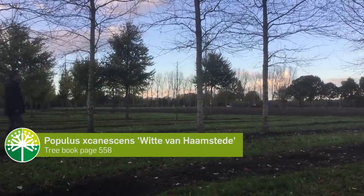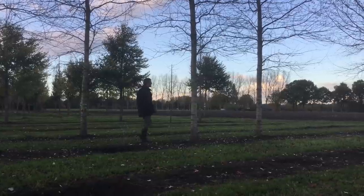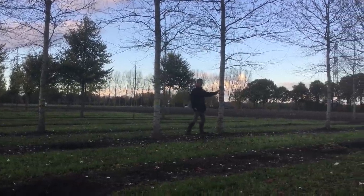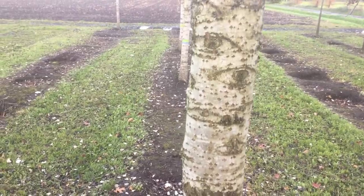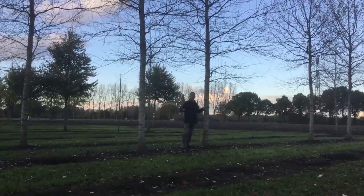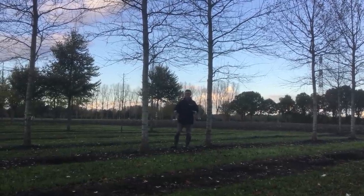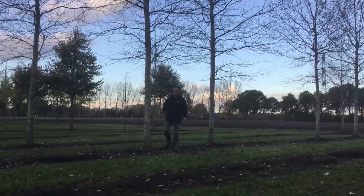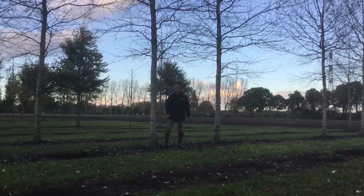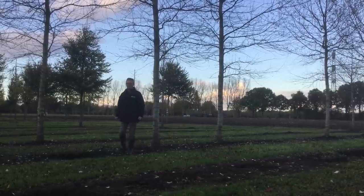We're standing in the plot with Populus canescens 'Witte van Haamstede'. Witte van Haamstede is an old Dutch selection and it has some very nice characteristics. As you can see, the eyes on the trunk, and also the trunk is very grey. It's an ideal tree to grow on the coastline — it can withstand very stormy weather and it's also very good with a lot of salty sea spray. A nice strong tree, Populus canescens 'Witte van Haamstede'.